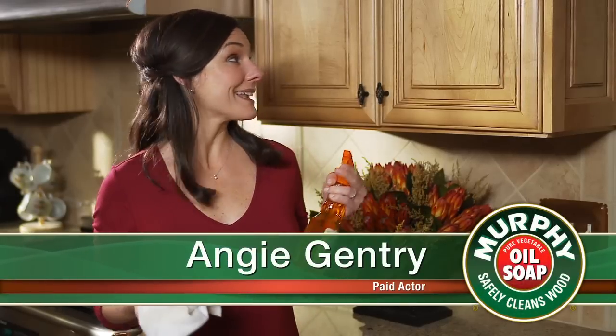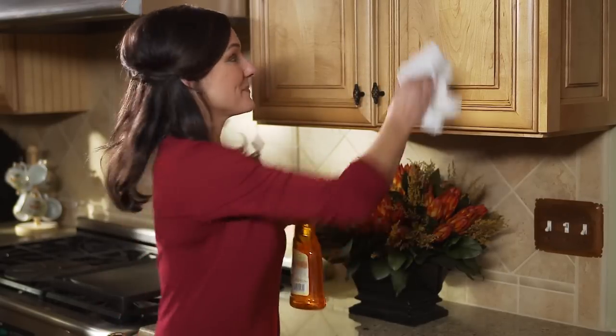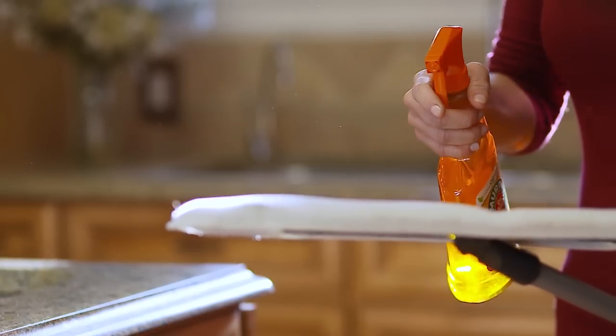What about furniture and cabinets? Regular household use can build up dust, grease, and grime. Simply spray Murphy Oil Soap multi-use wood cleaner with orange oil on a clean soft cloth and wipe. No rinsing needed.